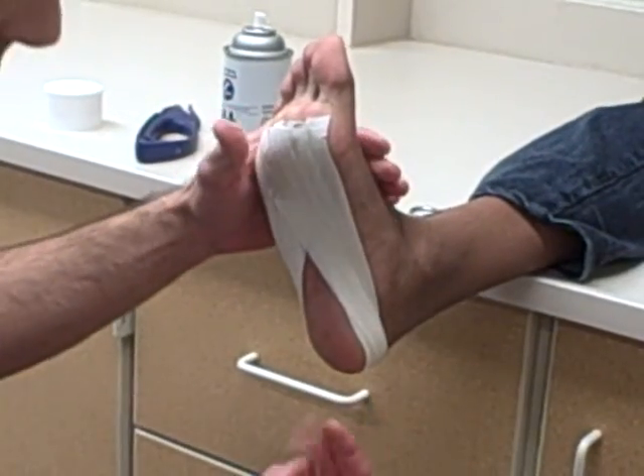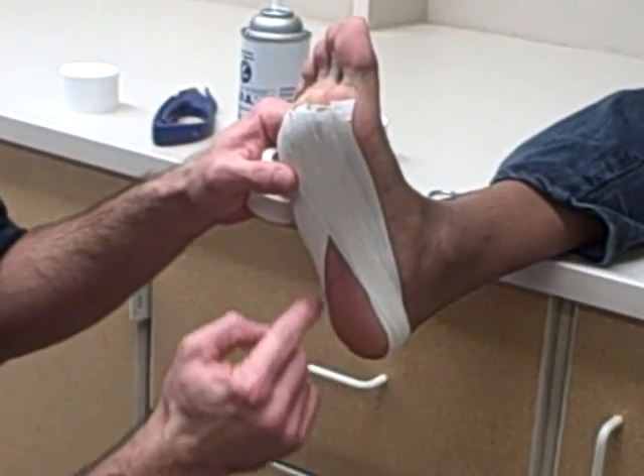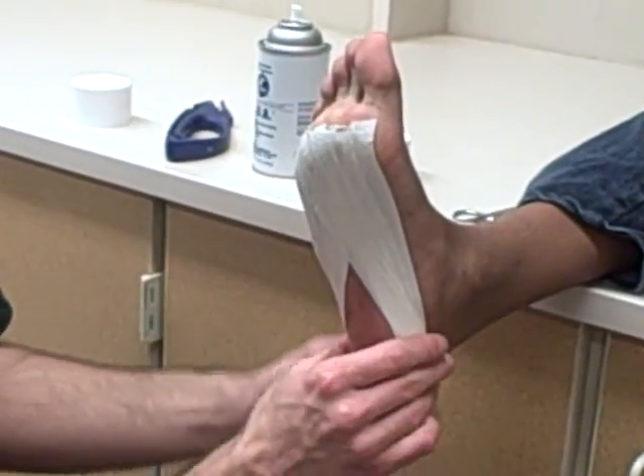What we've done now is we've pulled the calcaneus — the heel bone — up. And you can see where it gets its name: teardrop. Because the foot now looks like a teardrop as it comes below.